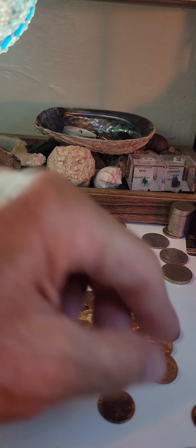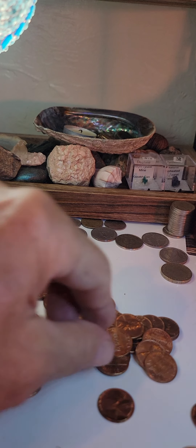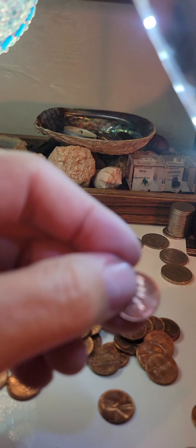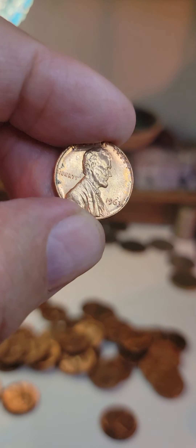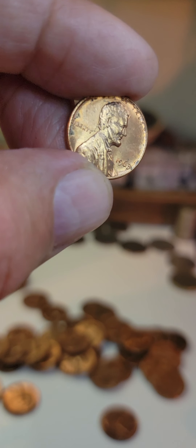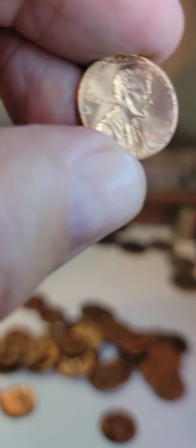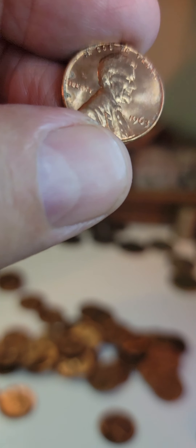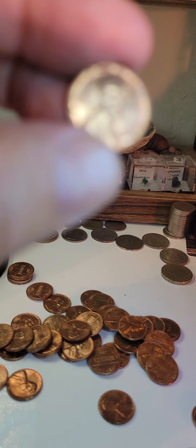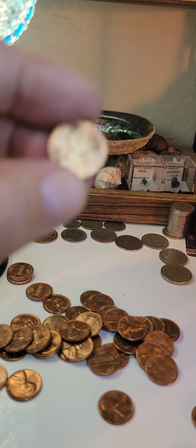Have you ever noticed on some pennies, Lincoln's lapel has a cut in it like a 1970s disco jacket? I just noticed that — I forget what year it was — but let me know if you've noticed that on any pennies.